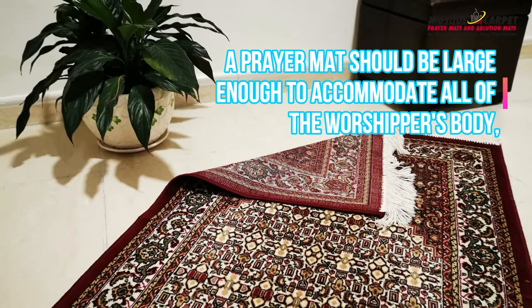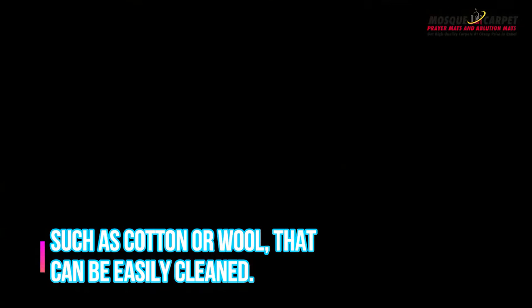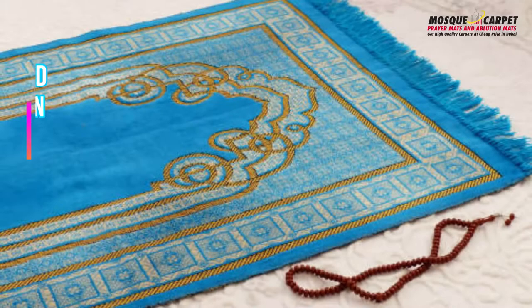A prayer mat should be large enough to accommodate all of the worshipper's body with enough space around the edges to allow for movement. It is usually made from a durable, absorbent material such as cotton or wool that can be easily cleaned.